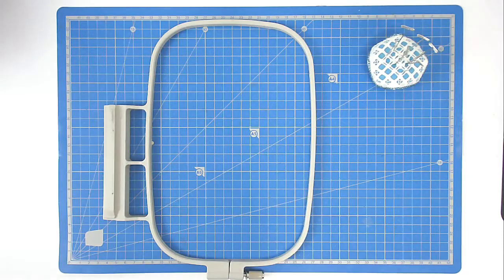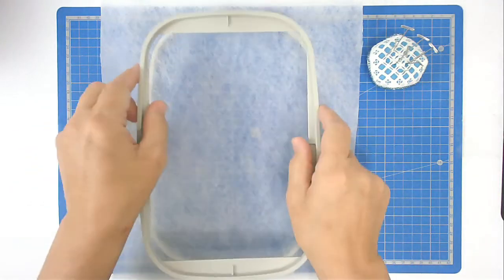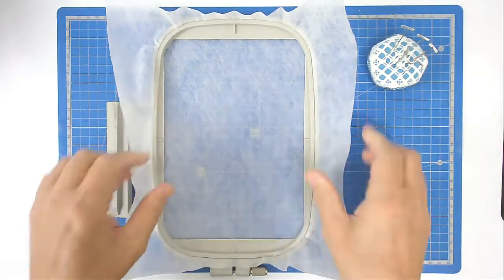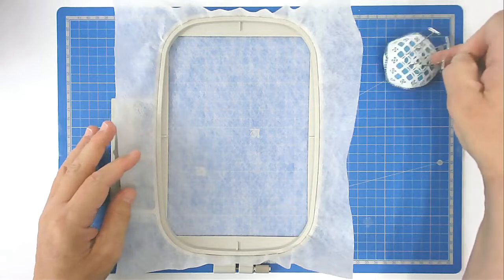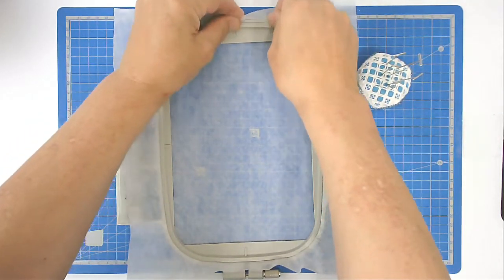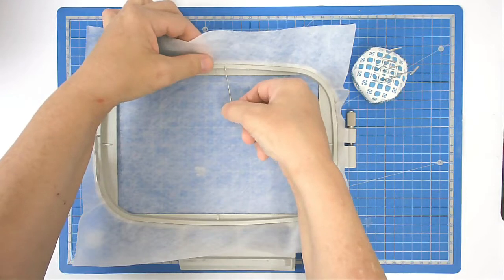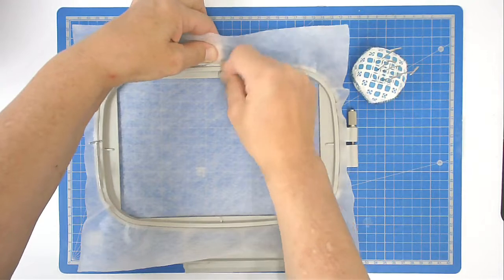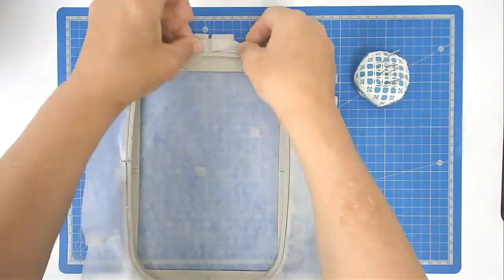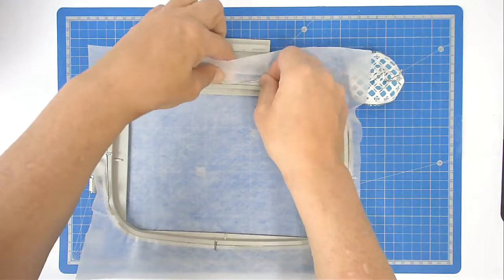We're going to start off by hooping some wash-away stabilizer. I put it over my outer frame and then place the inner frame inside, making sure there are no wrinkles. I use pins around the outside just to keep my stabilizer nice and taut in the hoop — push the pin through and pull it back through so it sits nice and flat on top. You can use any pins you like; mine are called T-pins, but use whatever you've got.